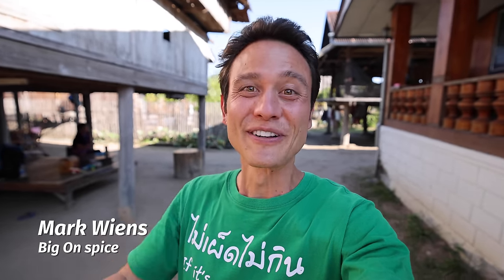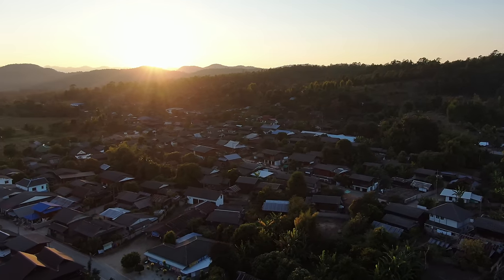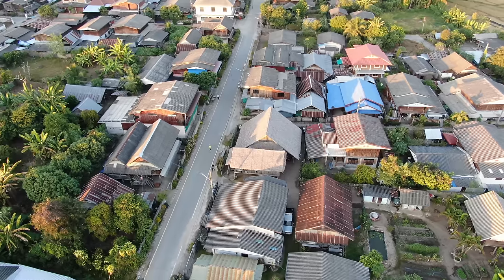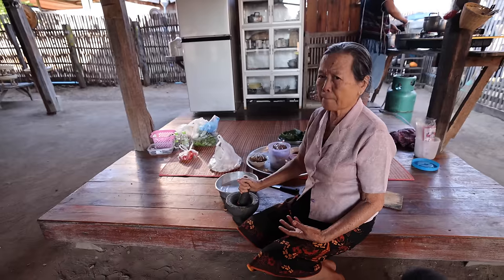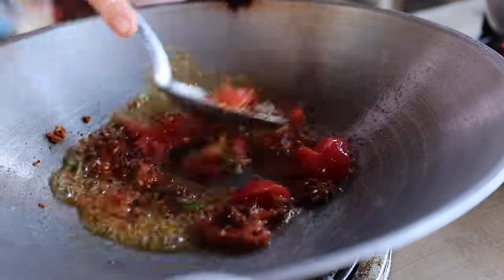Hey everyone, hope you're having an amazing day. It's Mark Wiens. I'm in a place, a village called Mengpon, which is Shan, also known as the Taiyai people. It's a village, a community in the Mae Hong Son province of northern Thailand, and the food is incredible. There are so many unique dishes here, so many unique ingredients.